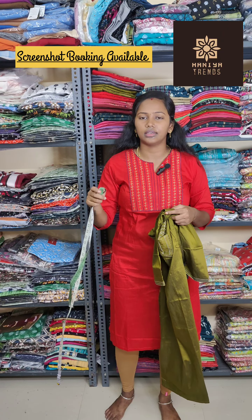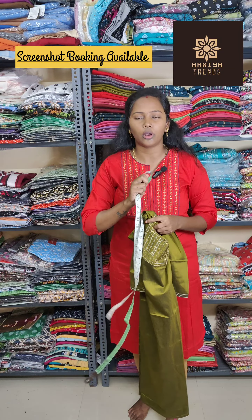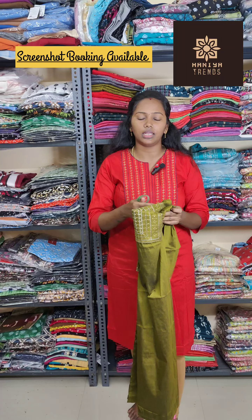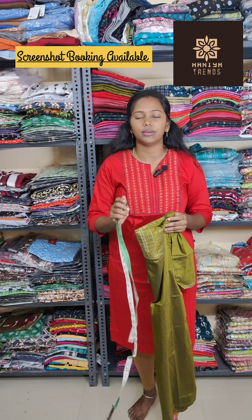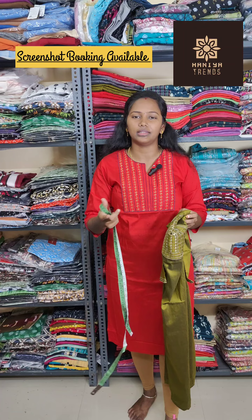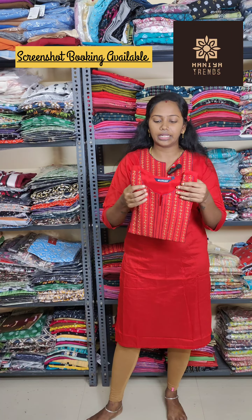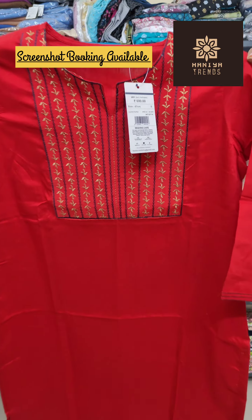The length is 40 inches. The sleeve length is 16 inches. The sizes are: S 36, M 38, L 40, XL 42, XXL 44. If you measure the size of the length, you can change the size accordingly.